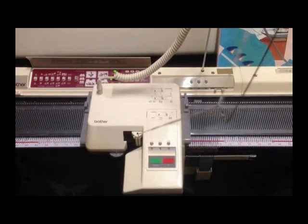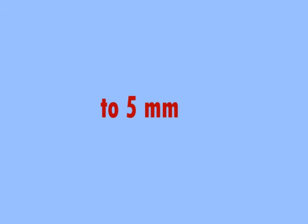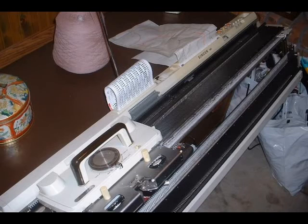A metal bed machine is usually sturdier and heavier, with more needles. Metal beds usually have greater potential when it comes to add-ons, meaning you can add other attachments to make your machine more versatile. You will find most metal beds with gauges from 3.6 mm to 5 mm, and then the metal bulky machine is 9 mm. The downside is that metal beds are usually more expensive and gauge specific. The smaller gauge metal machines usually require cone yarns, which are rarely available in regular yarn stores.